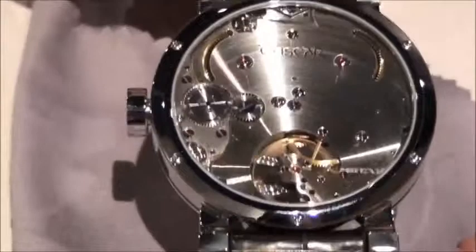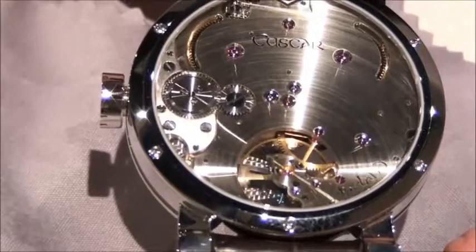You can see the balance there. Obviously this will be the aperture. Twin barrels — you can just see the details of that as well.